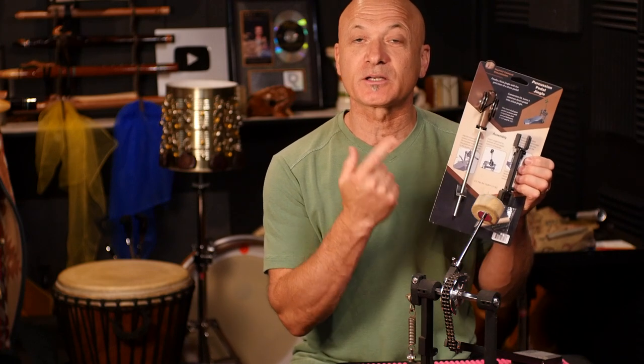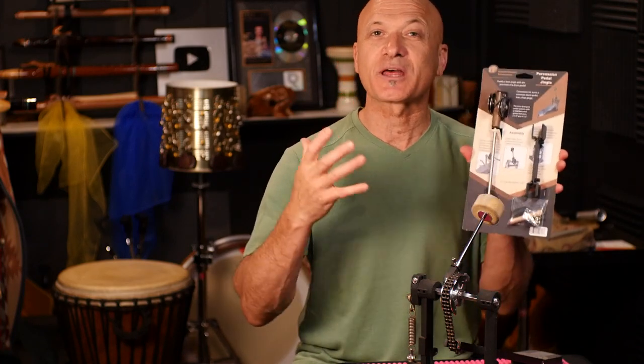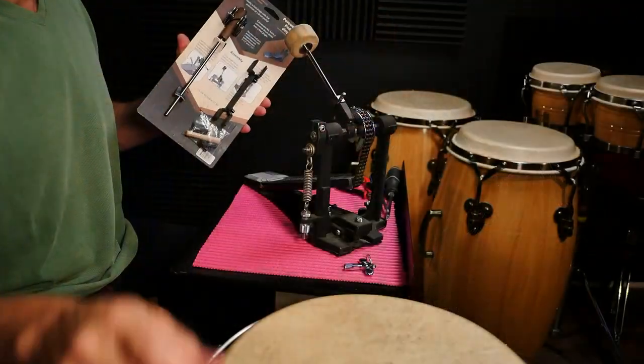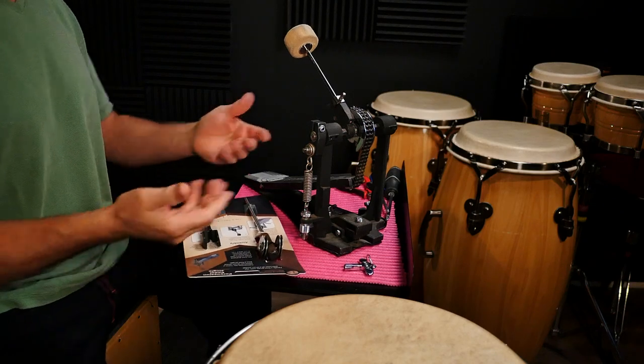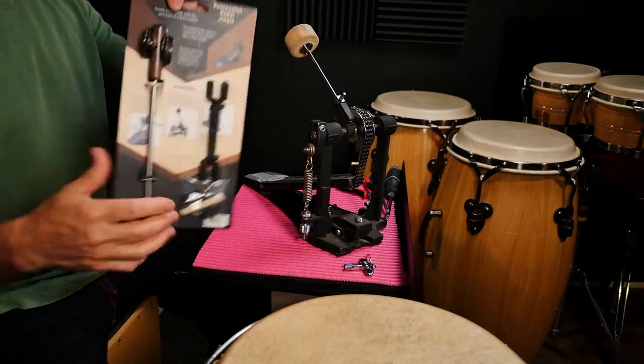Welcome back everybody. I'm Kalani. In this video, we're gonna be hooking up a percussion pedal jingle from Native Tongue Percussion. I got sent this a while ago and I haven't hooked it up yet, so I thought let's do it together. I've got a bass drum pedal here — it's a Gibraltar Avenger pedal I've had for many years, and I'm going to hook up the jingle pedal.